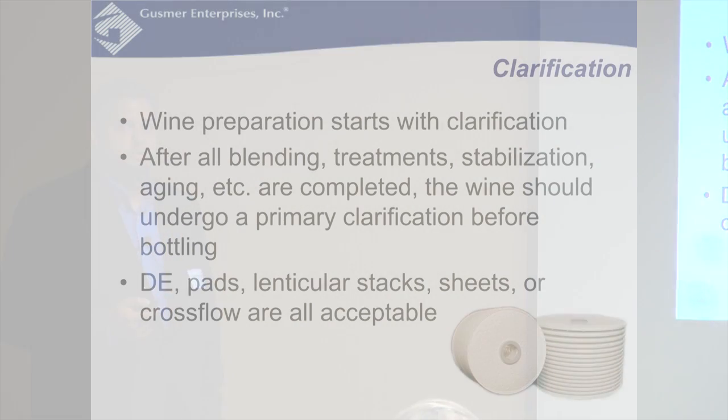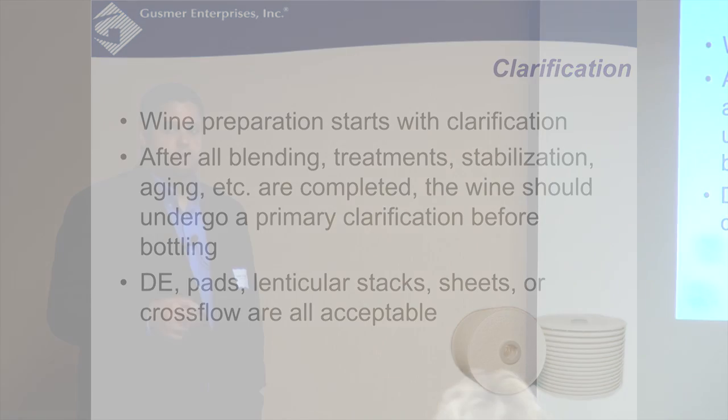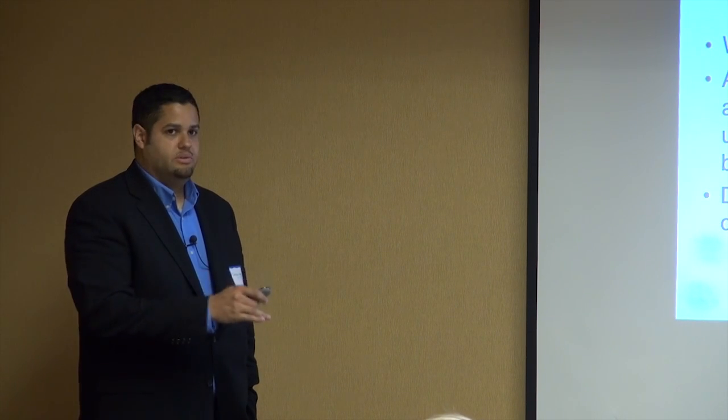Wine preparation starts with clarification. After all your blending, treatments, stabilization, additions, and aging are completed, you want to go to your primary clarification before the bottle. Before you go to bottling and before you go to the cartridges, you should do filtration just before that. You don't want to add anything or play with the wine in between those two periods — it should be a smooth transition from one filtration to the next.